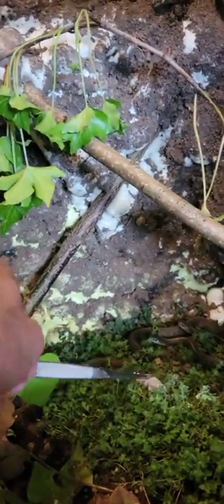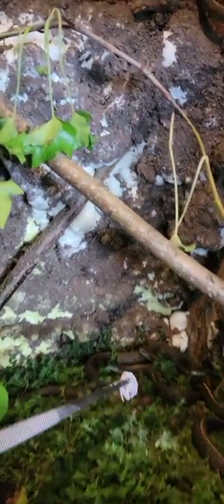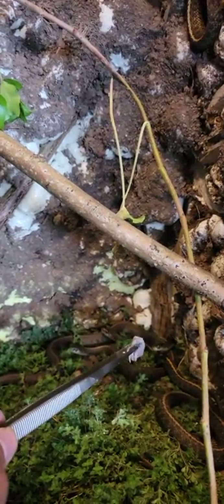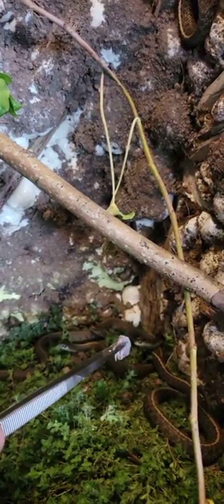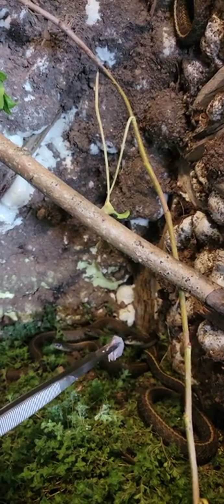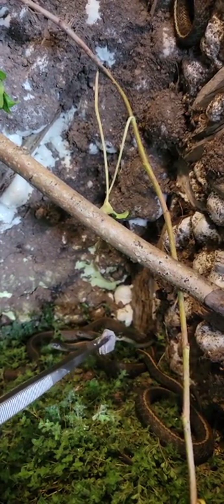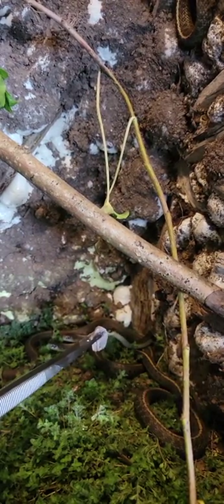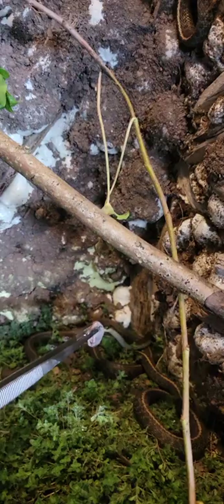A lot of people say 'let them go, why you got them for pets, let them be free.' That's why people have pets. I've already spent like 100-some dollars on them. These pinkies aren't cheap.